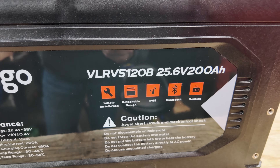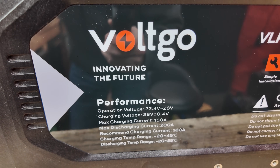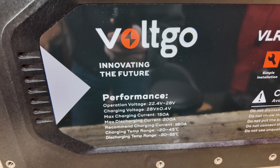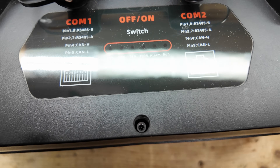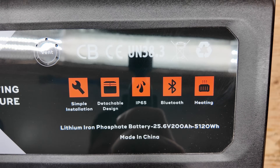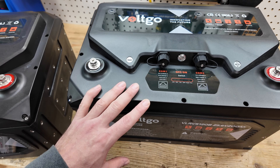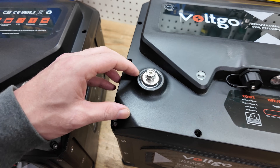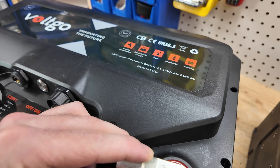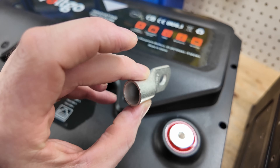Now let's go over to the 24 volt 200 amp hour model. The charging voltage is 22.4 to 28 volts, maximum charging current of 150 amps, maximum discharging of 200 amps, recommended less than 60 amps, and the same temperature rating. This battery also has communication: COM1 and COM2, the same Bluetooth, and heating. There are also a couple of vents — in the unlikely event something happens with this battery, it can vent. We also have rather large terminals so we can fit hefty lugs. Here I have a 4/0 lug that fits perfectly over the terminal, so you can definitely use a 4/0 battery lug on all their batteries.